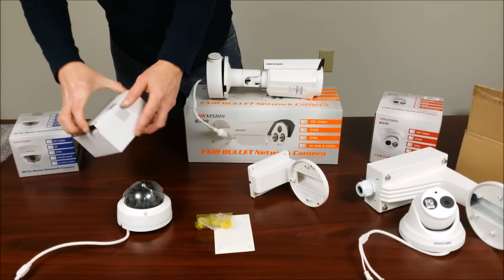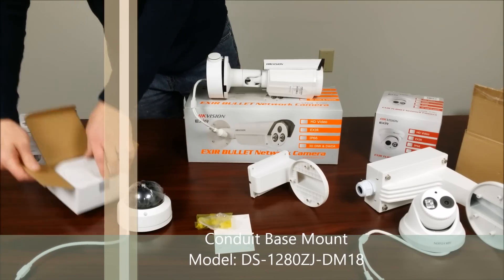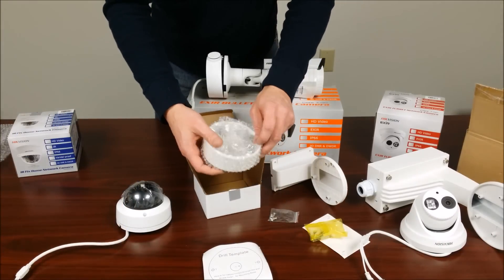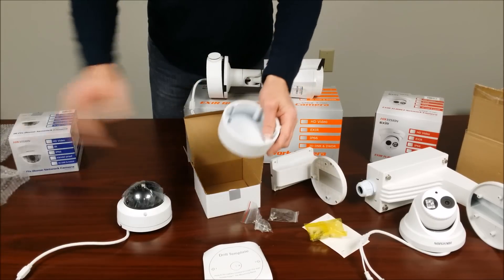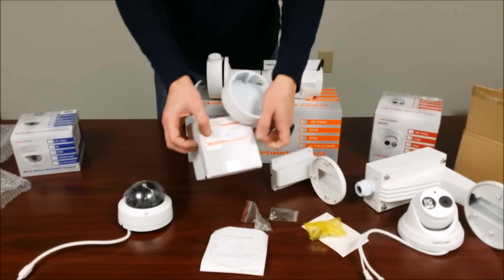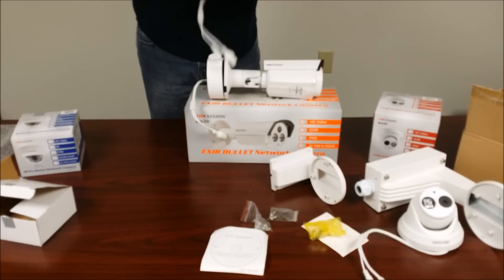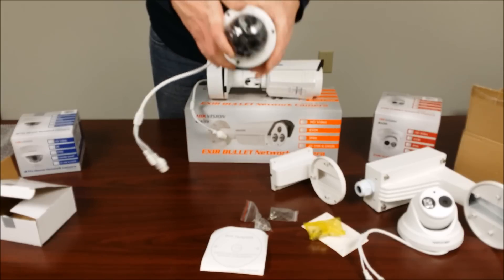And lastly we have the conduit base mount, Model DS1280ZJ-DM18. Inside here we have the drill template, the conduit mount itself, and mounting hardware. Once again, this is all metal construction, not plastic, and requires three-quarter inch conduit unless you get a reducer. You can route the cables through the back or through the side conduit knockout.